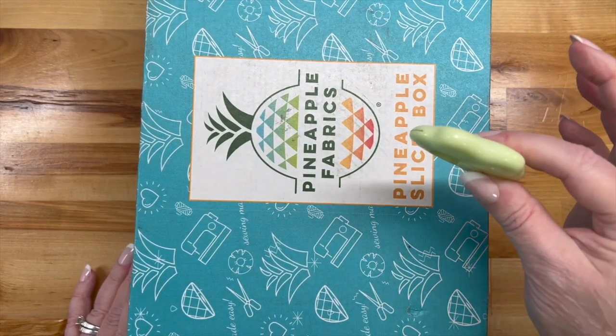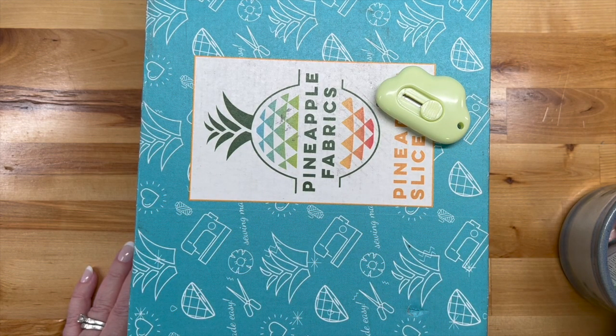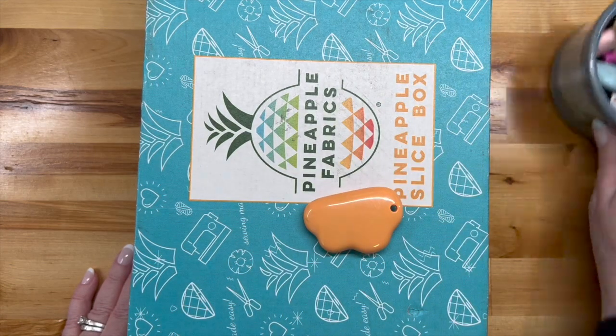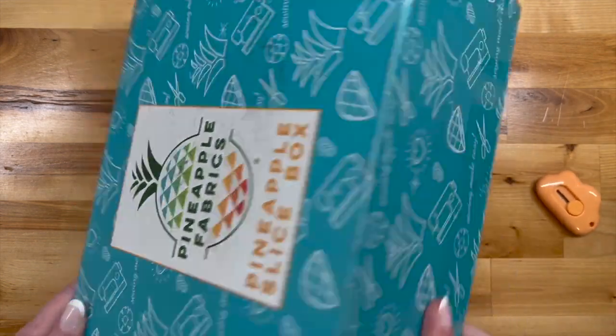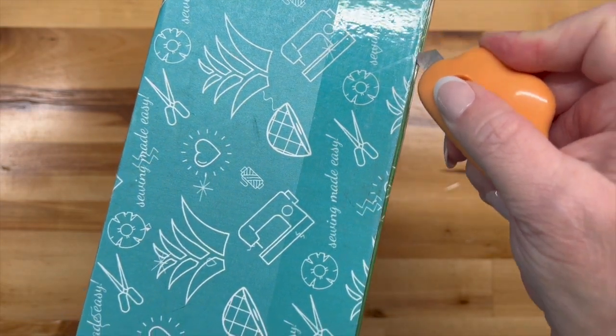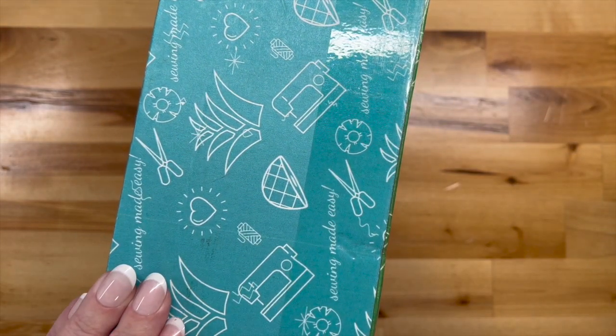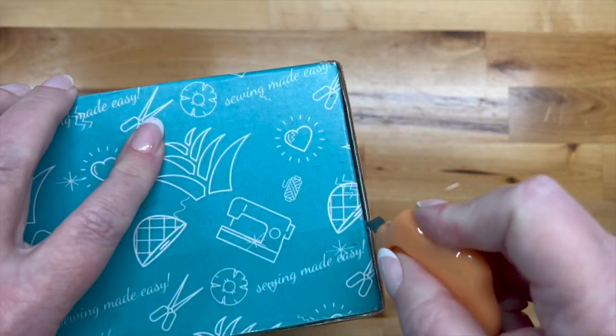Here we go, we're going to see what's inside the box today. I had chosen the green — oh no, we're doing the Pineapple box, we can't do green. There it is — I thought the orange one had made a run for it! Let's see if we can get all of the adhesive places open.